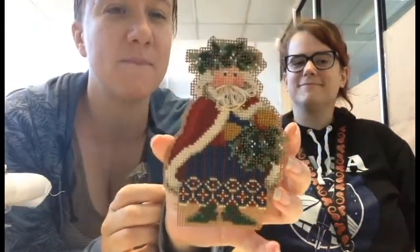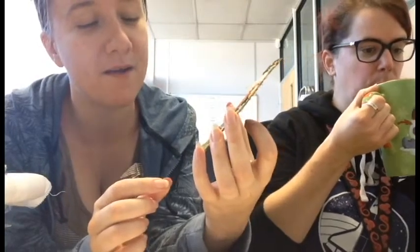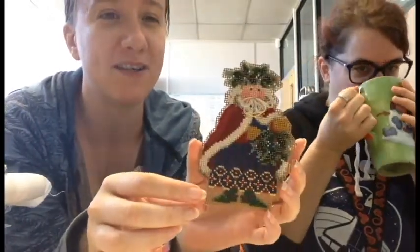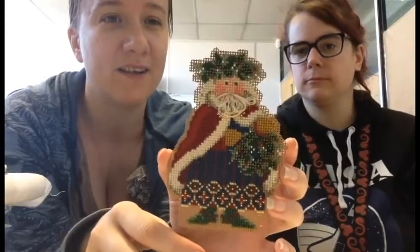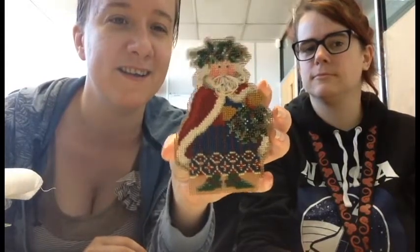I'll go first. I have my first ever Mill Hill kit — my first time beading, my first time working on perforated paper. It's not quite finished yet; it's FFO'd because I need to trim around the outside, but I was too scared to cut through all the stitches. I'm in love with Mill Hill now and trying to collect all of them. This is from the Woodland Santa collection — the Holly and Ivy Santa — and he's going on my Christmas tree this year.